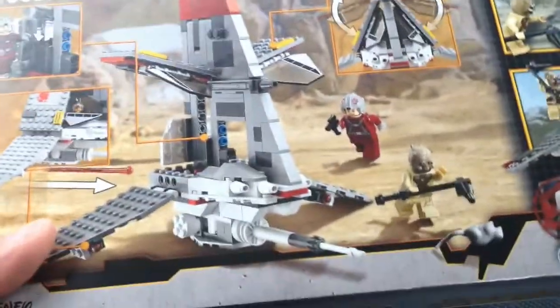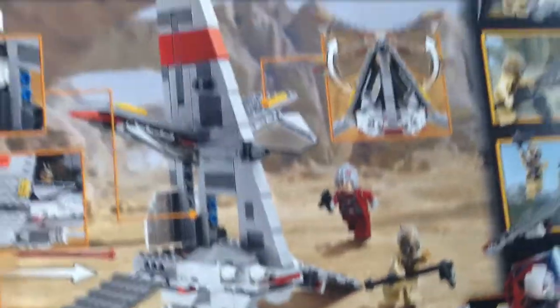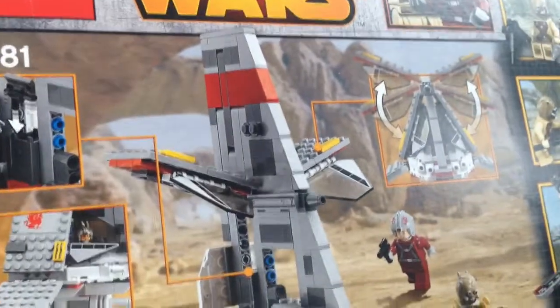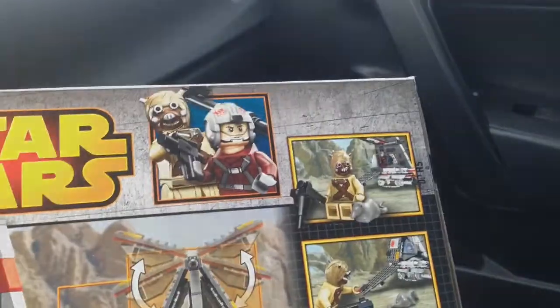Here's the back and you can see some features there. It kind of looks a little ugly — this plane, this ship, this Skyhopper. So definitely a part-out set, but the minifigures are cool.